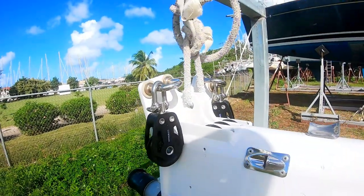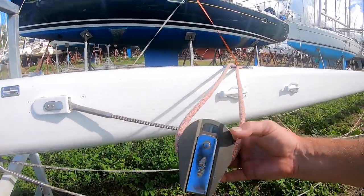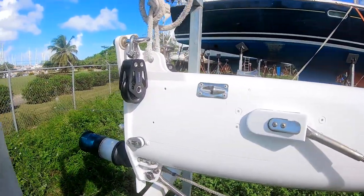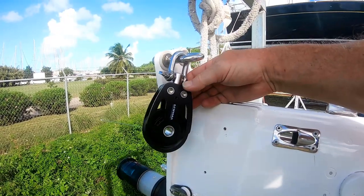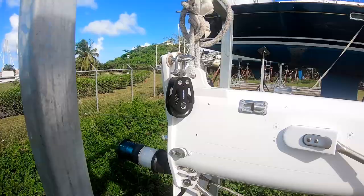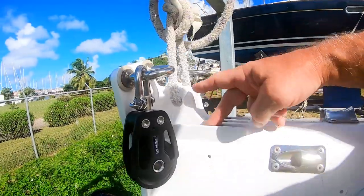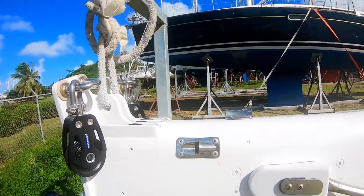Here we are — we've got our new blocks up top. The Ocean Series blocks are going away. These are larger looking but the load limit is similar. There's really nothing bigger available; they do make a 90mm block but it's complete overkill for the application. I got all new Delrin sheaves made in the US, so that's going to be a big improvement.